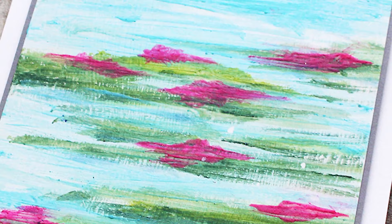I really hope that you enjoyed learning how to mix up some paint. If you want to learn more techniques that you can do with gelatos, be sure to click that video there on the left, and I will see you over there. Bye!